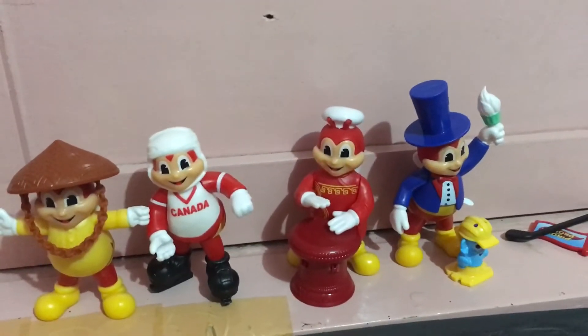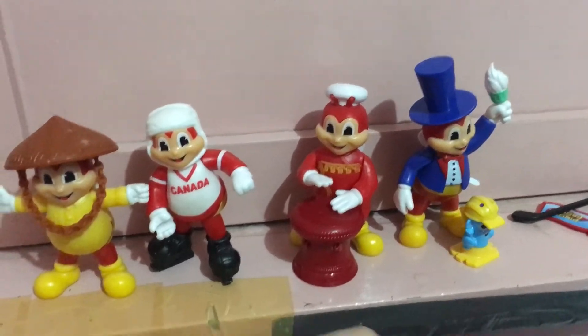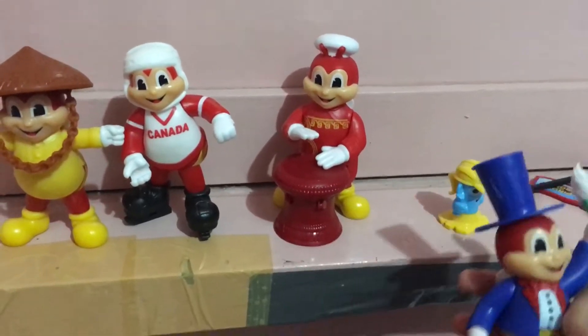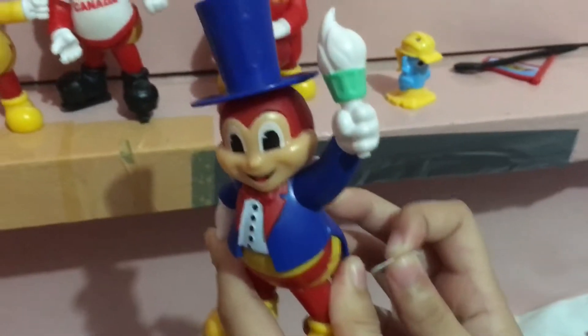Hi, it's Darla's Fun Toys! Today we're gonna show these Jollibees. Let's show New York first. If we pull this tab, it'll light up, or if you press this button, it'll light up.